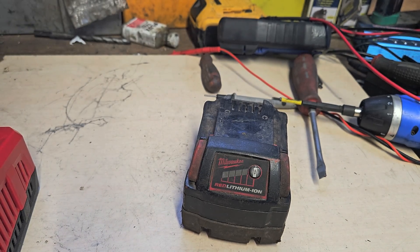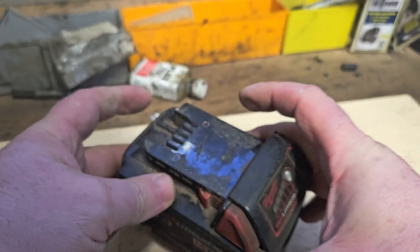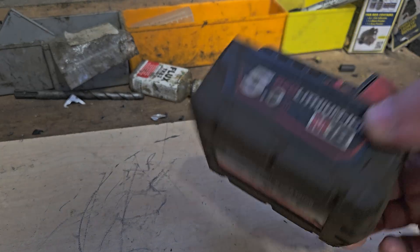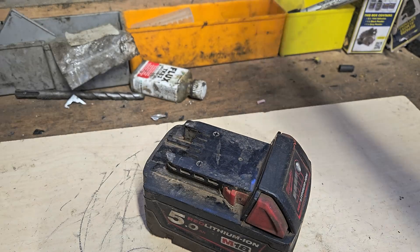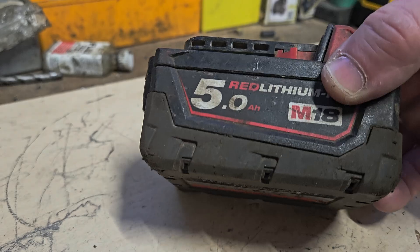Here we are half an hour later and it's reverted to the same issue. So we'd have to repeat the process if we wanted to use that battery. That's not practical in the real world — if you charge your battery fully, take it out to the job site, it won't work unless you have a charger to reset it. So it doesn't make any sense. I'm going to get into it and show you how to fix this.